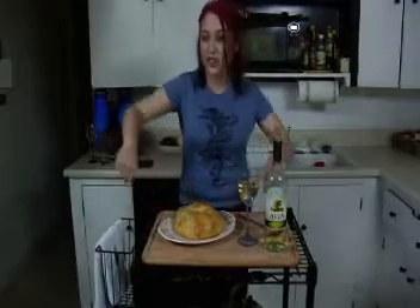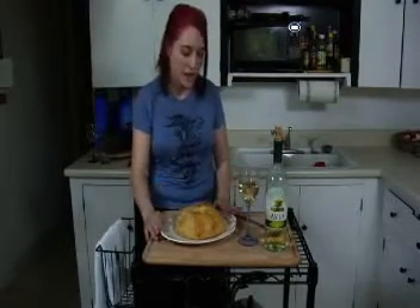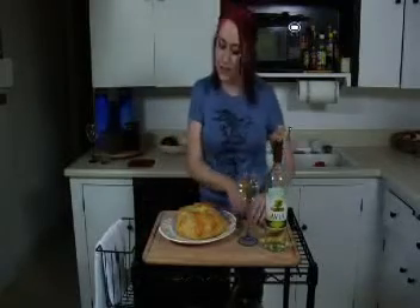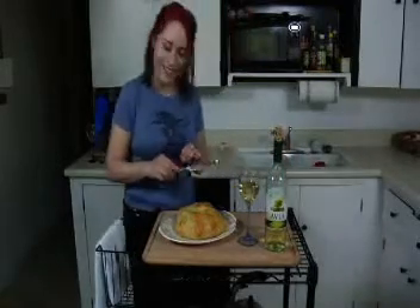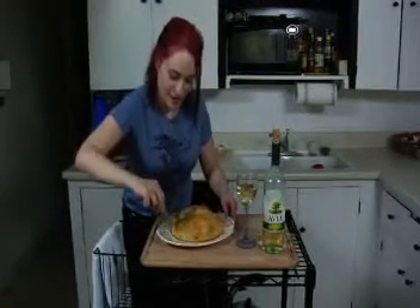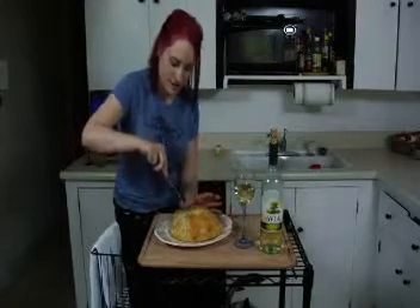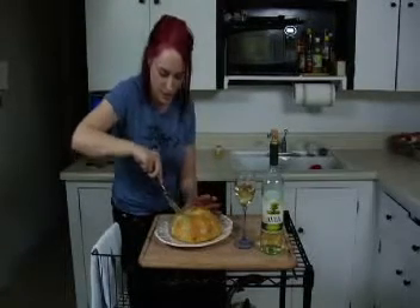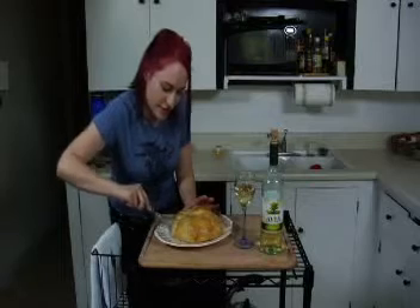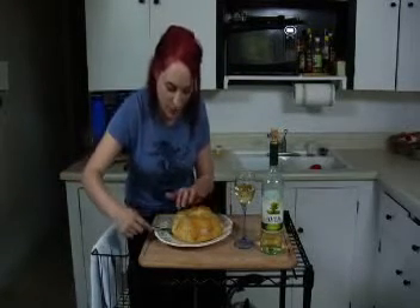We have got a finished brie en croûte. I took this out of the oven and just used a couple spatulas to transfer it onto my platter. Now I'm going to go ahead and cut into it and we'll see what it looks like. The knife will just slide right into it. If you like cheese, this is just heaven in every single bite.